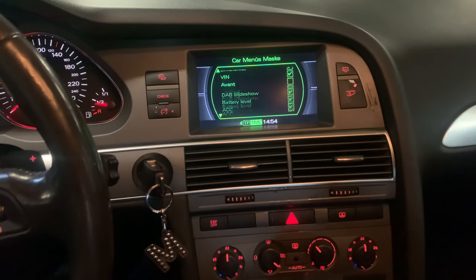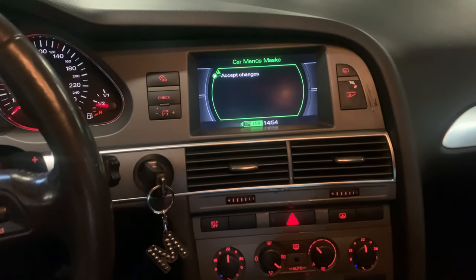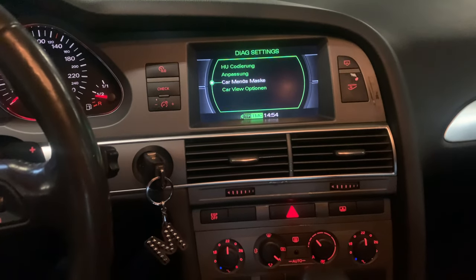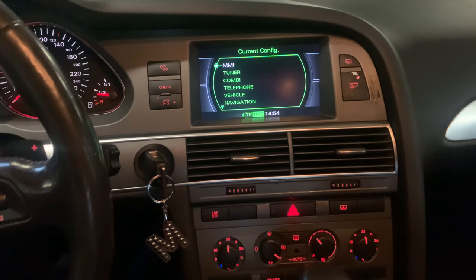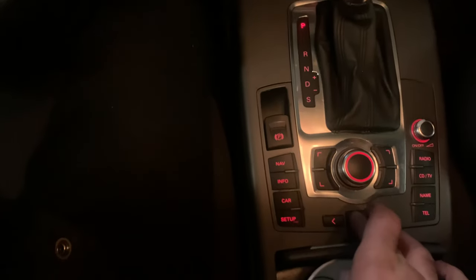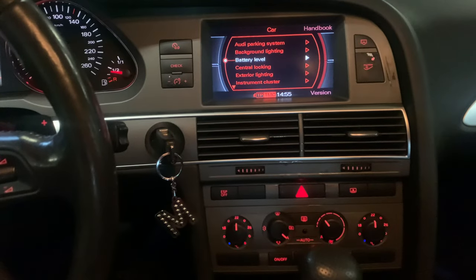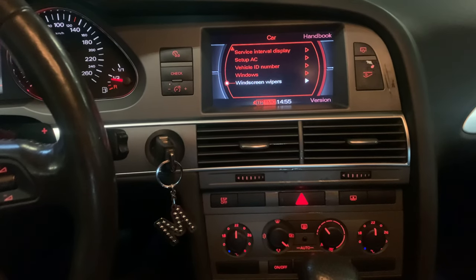Once you have done that, scroll all the way down and accept changes. Then press the return button to get out of the secret menu back to the normal menu.